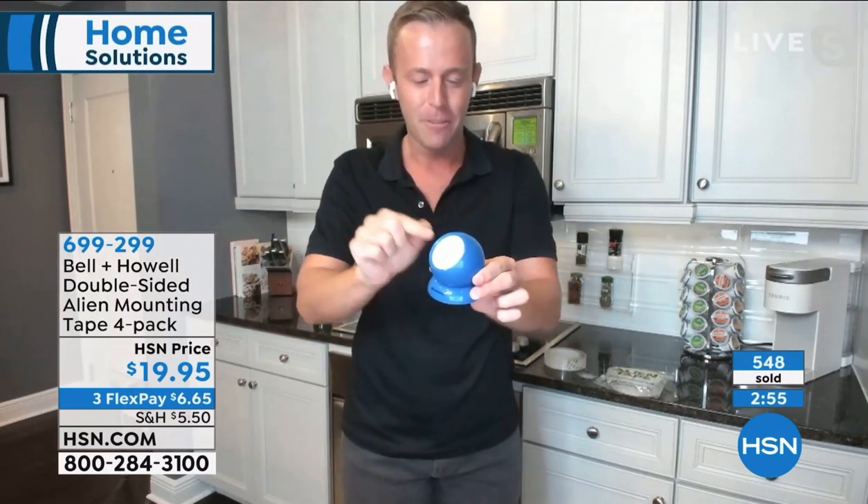Alien Tape is my favorite. Here's another Bell & Howell item - we have one coming up in the hour with Stretch and Fresh, a really exciting brand new launch here with Stephanie Roberts.